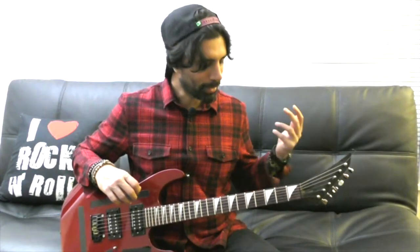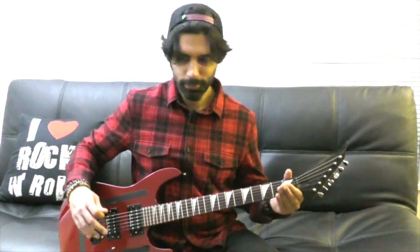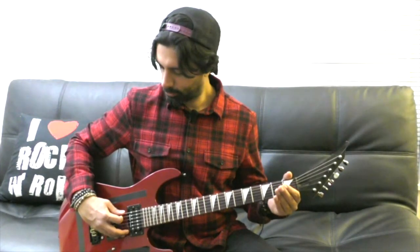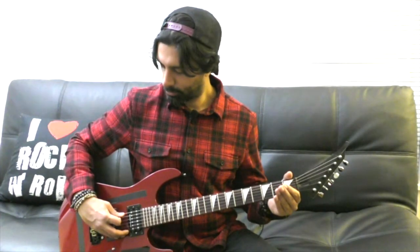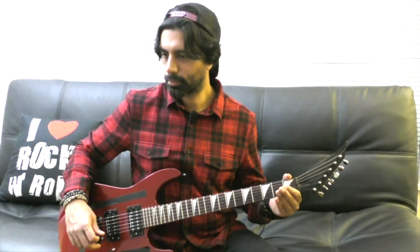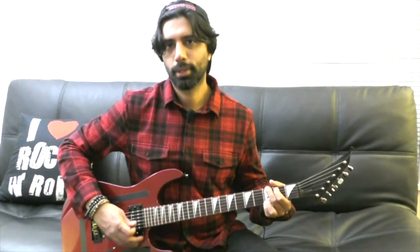All right, so let's get right to it. We are in standard tuning. I'm going to give you guys my A string so you can play along. So this is only four chords: G major, B minor, E minor, and C major.